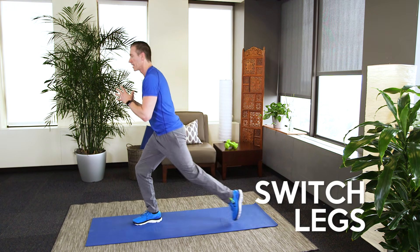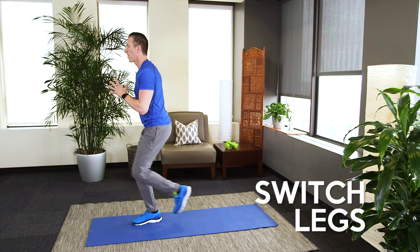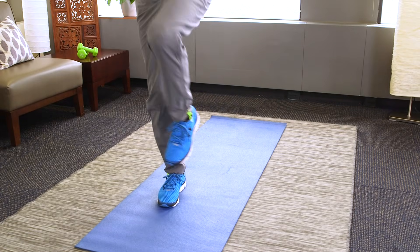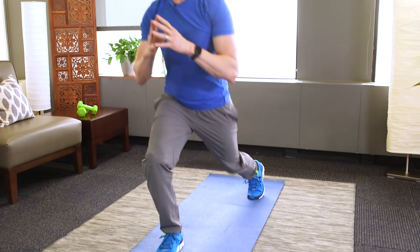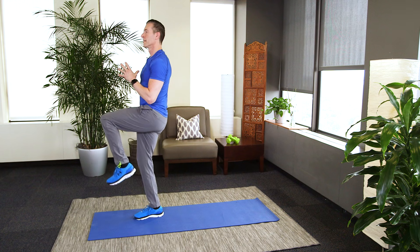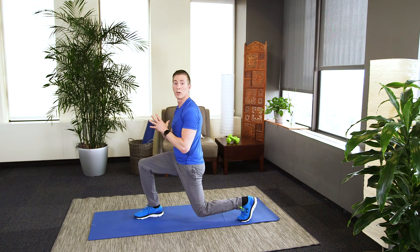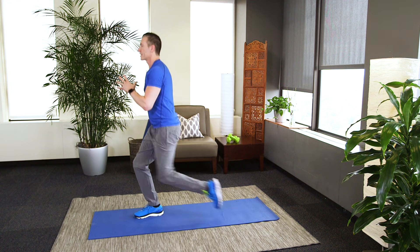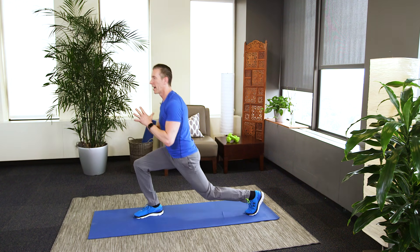Now back to the left leg. You definitely want to go slow here — that will create some instability and require you to master your balance. Down the road when you're ready, you can actually add in a kick. Last one.